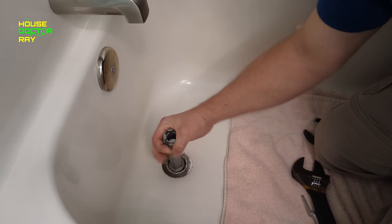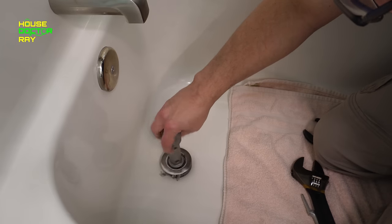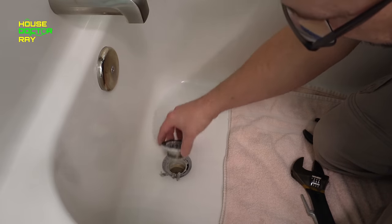It looks like this one's coming right off — just unscrew it. Once you get the old one off, you want to do your best to clean all this old plumber's putty and crud off of here, and try to avoid getting any of it down into the drain.